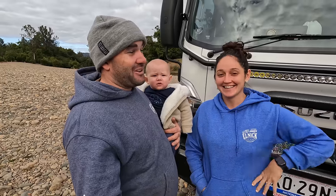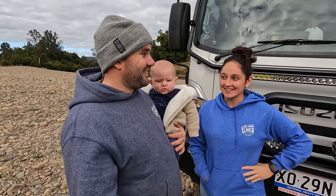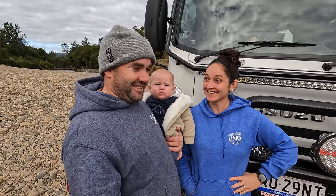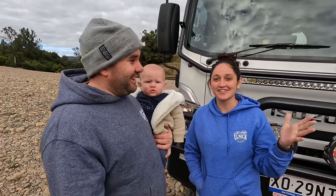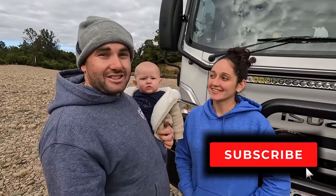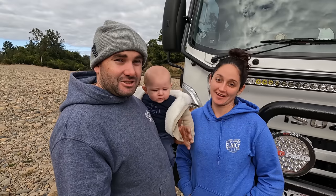There will be mistakes — this thing will get bogged. Our aim is to keep the tyres down. Anyway, thanks for watching. Subscribe if you want to see what this thing can do. Thanks for all your support — see you on the next one.